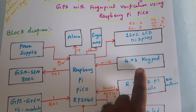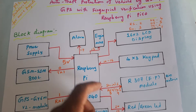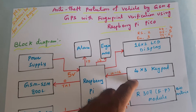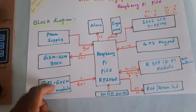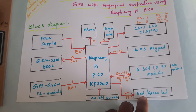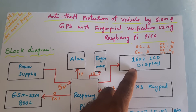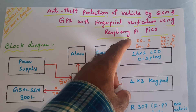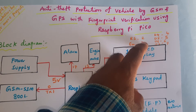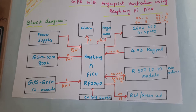We are using a 4x3 telephone keypad to enter the password. If the password is correct, the engine turns on. If the wrong password is entered, the alarm turns on, the GPS location is captured, and an SMS alert is sent to a predefined mobile number. There are one red LED and one green LED for indications, and a 16x2 character LCD display connected via RS, Enable, D4, D5, D6, D7.